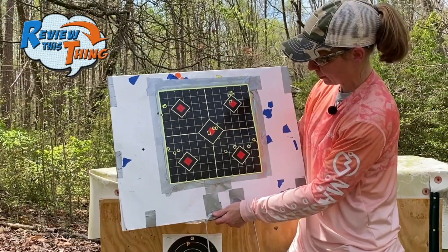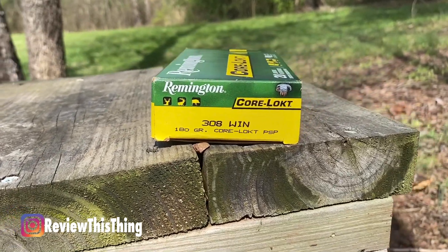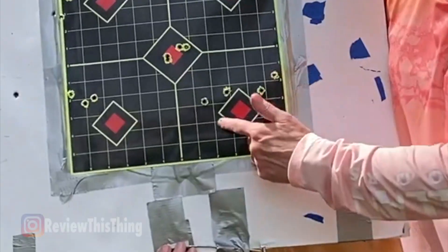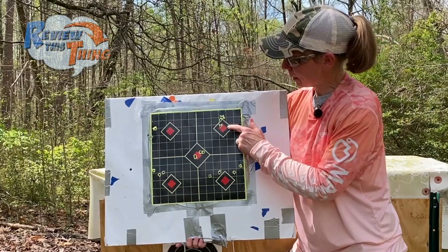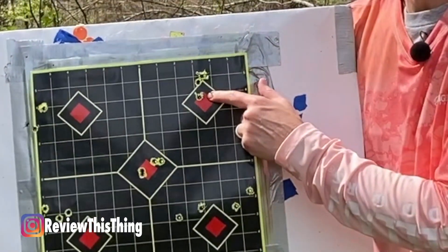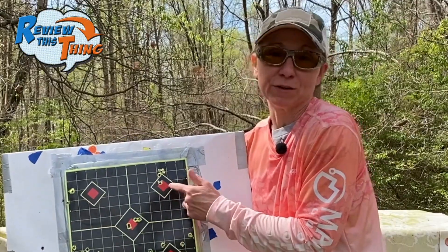We started down here on the bottom right with those Remington Core Lock — 180 grain. I definitely need to try a 150 grain bullet next time to see how it would do. You can see we didn't get super great groups with that Remington 180 grain. We came up here with those Federal Fusion 150 grain, and that is quite an impressive group. Very similar to the 165 grain — that gun obviously likes the Federal Fusions.